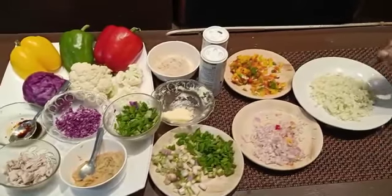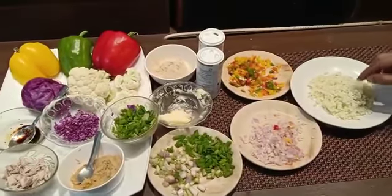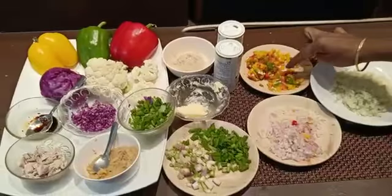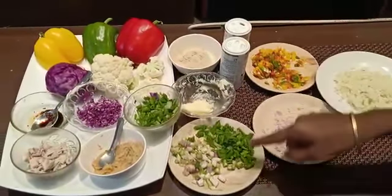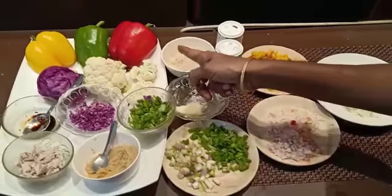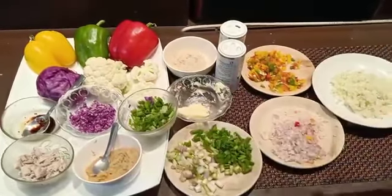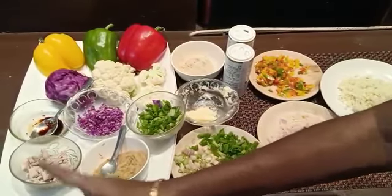Main staple ingredients: cauliflower, very finely chopped and par-boiled with salt, onion, colors of bell peppers — red, yellow, and green — spring onion and leaves. Butter, Chinese salt, ginger garlic paste, chicken. I am using cauliflower — half a katori of chicken pieces, boiled and shredded.